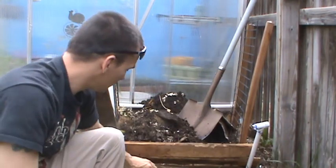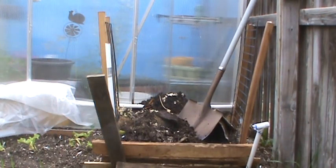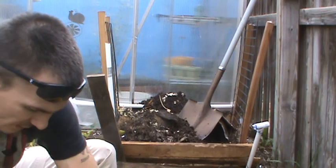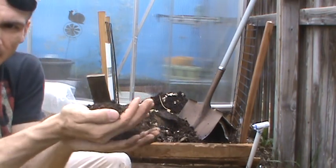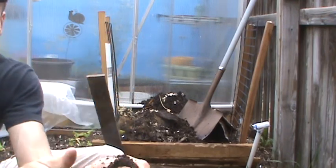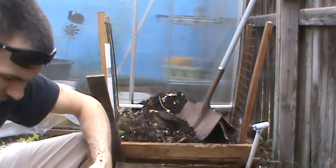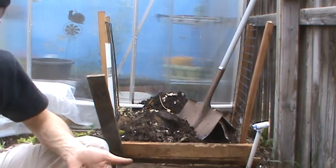And all that compost tea is, is you take some of this, you screen it, and after you're done screening it, it should look something like this — beautiful, just real crumbly. And if I do this, it stays together but it falls apart too. Once you get that — it smells like soil — you know you're doing it right. Then you take this and put it in a piece of pantyhose, something that will let the liquid flow through it, and put it in a bucket with an air bubbler for two, three days until that water turns real dark black. And that is going to be your compost tea.